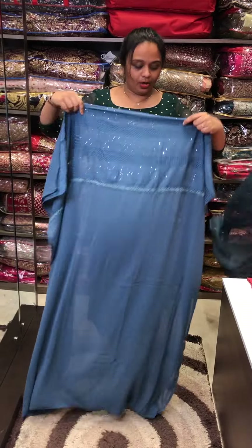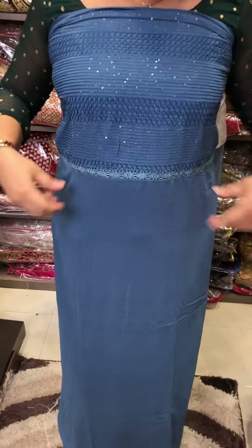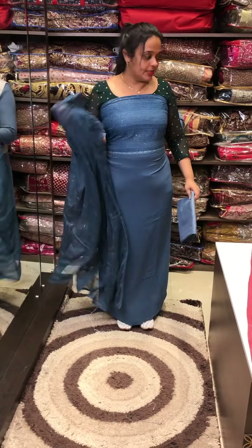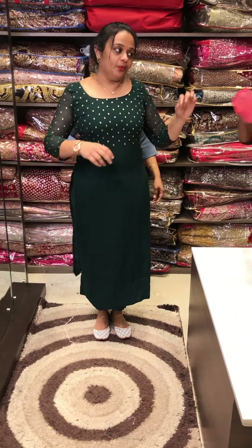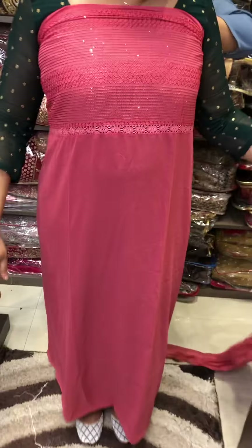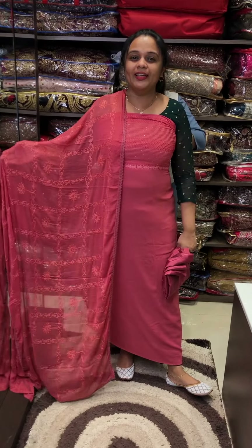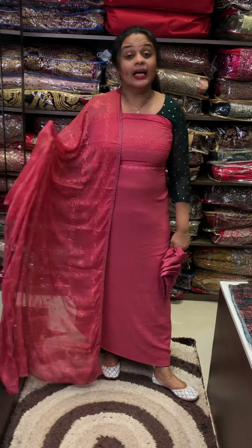It is a beautiful peach color with lace, brochure embroidery with dupatta and pants. It is very special material that you can find and purchase online — you can find the website link to purchase. Thank you.